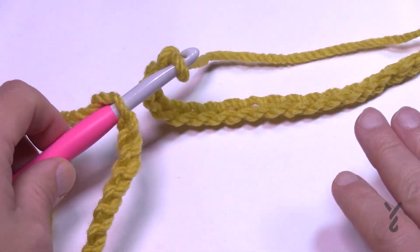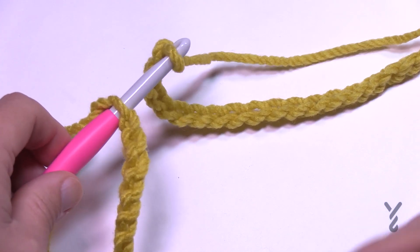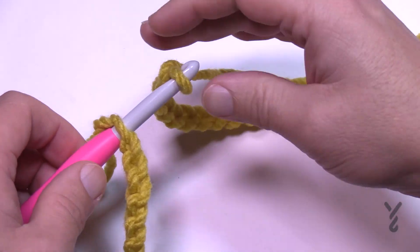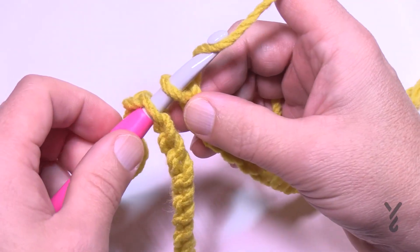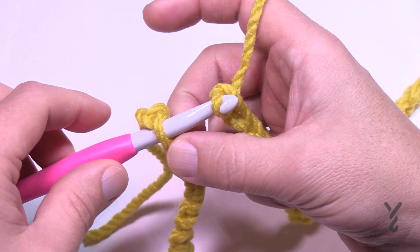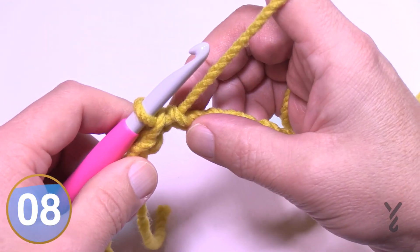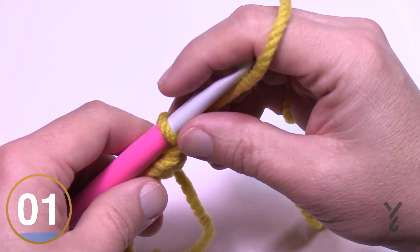Once you have your 112 chains — if you have 110 or 111, there's no crochet police, nobody will really know the difference; the cowl will just be slightly smaller. This stitch pattern doesn't require an exact count. After reaching 112, yarn over and pull through that loop you threaded at the beginning, then slide it up and over the hook to create the center ring — that makes a nice seamless join.